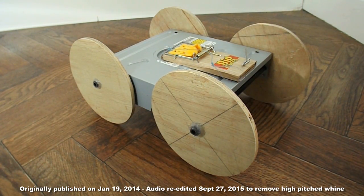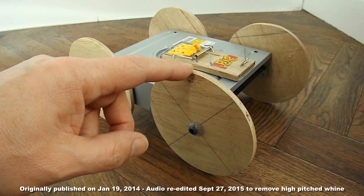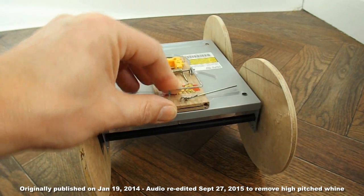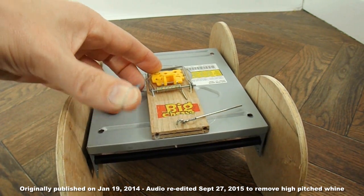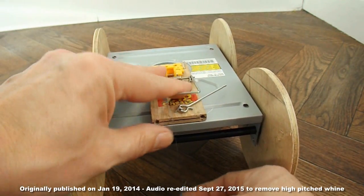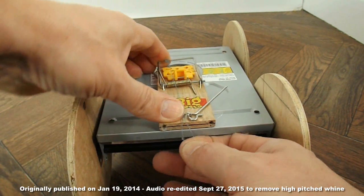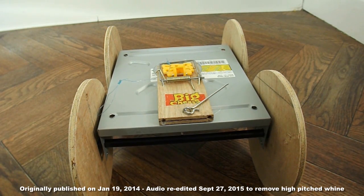If I wanted to improve this mousetrap car, I'd definitely change these wooden wheels back to normal CDs because they're a bit heavy. I might also put a longer lever arm on here to give a bit more distance, because that is the total length of the fishing line, and in fact only about half of it actually goes round the back axle — you've still got quite a length that's not being used. So that's about three inches of movement, whereas with a longer lever arm you could have as much as you like, up to the limit of the strength of the mousetrap.